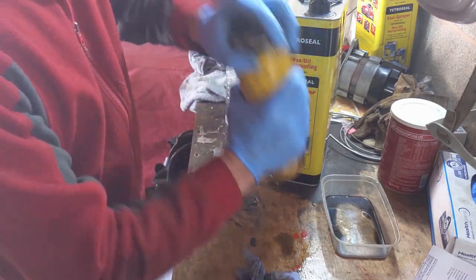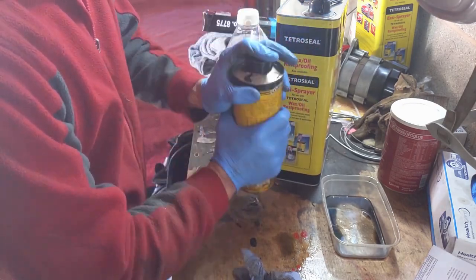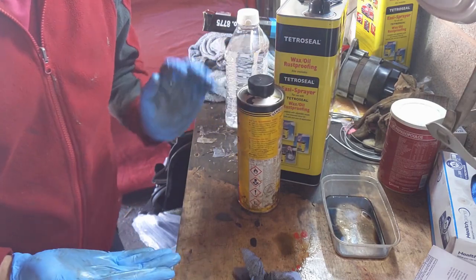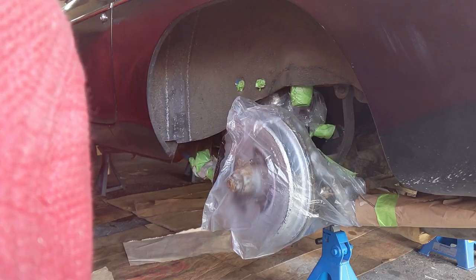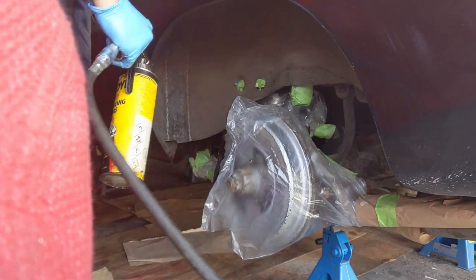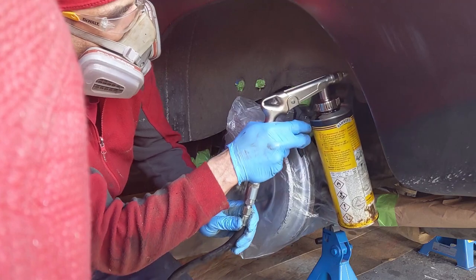I'm going to mix this well and then we'll come back when we go to do a bit of painting. I'm in a sub this time, so we're going to carry on from here.